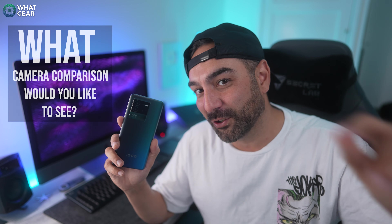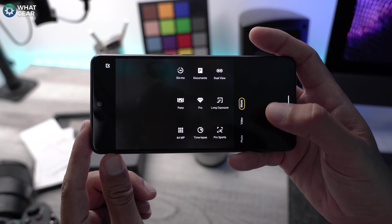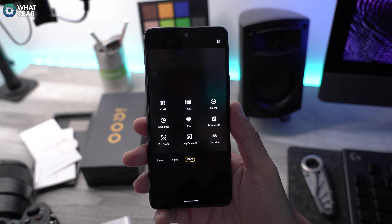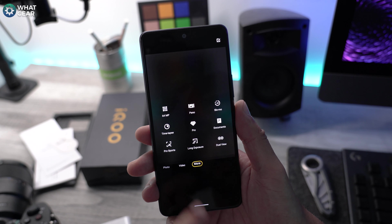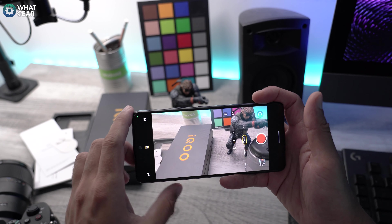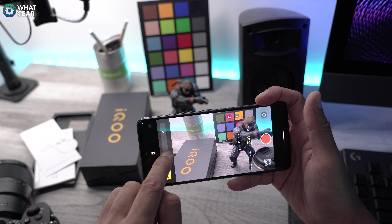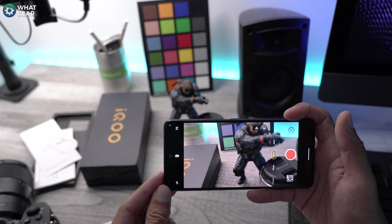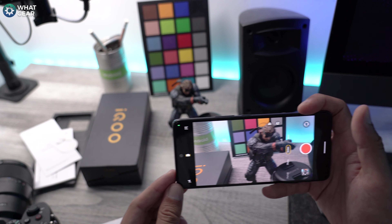Let me know what phone you think would be a good challenger. One thing I will say about this camera system that I noticed straight away is, just like we see on the Vivo phones, the stabilization for video is pretty crazy. The amount of features we have for video recording, camera filters, and all this kind of stuff is quite vast. So you're not going to be disappointed with the cameras on here.